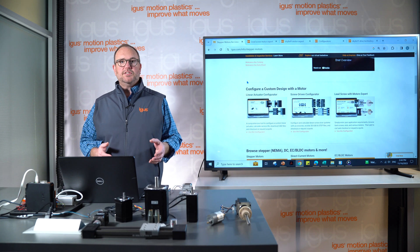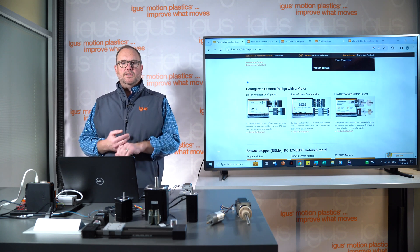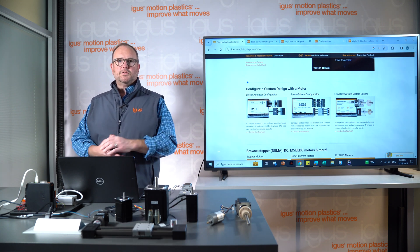Those are the three main configurators for our motorized solutions. Feel free to explore them and check out the website yourself. If you have any questions about a project or need application assistance, please reach out to igus — we're more than happy to help. Otherwise, we hope you enjoyed this and we'll see you in the next igus classroom.